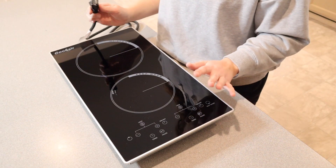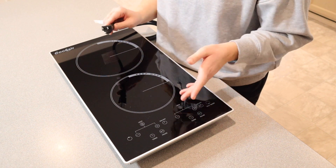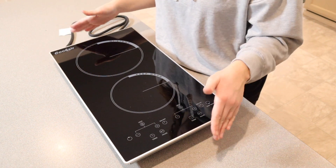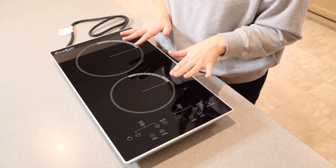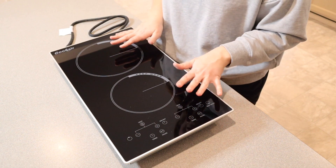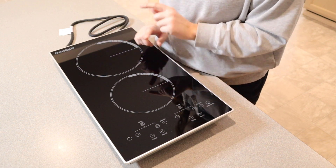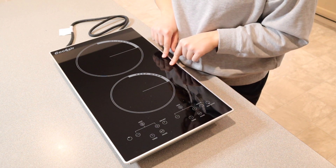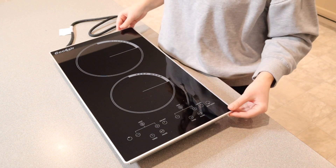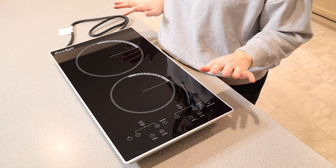This one has a 120-volt plug-in, which means you can easily use it basically anywhere. Something that I really like about this one is that it's going to be compatible with all flat bottom cookware, which is really nice. I know there are a lot of cooktops that can only be used with certain cookware, so I really like that. I do like that it has this black crystal glass panel with a metal frosted edging on the side — it just means it's going to be really nice and easy to clean.